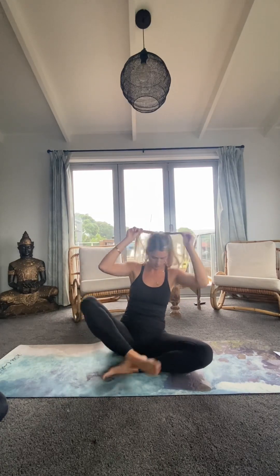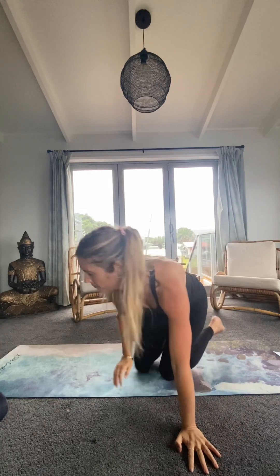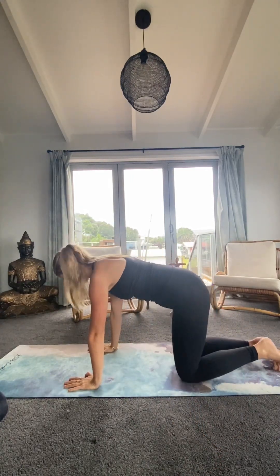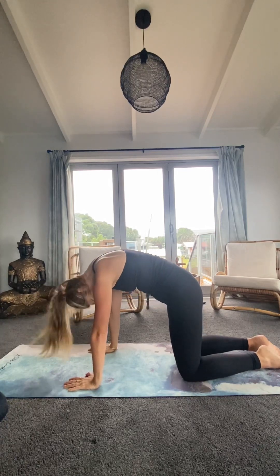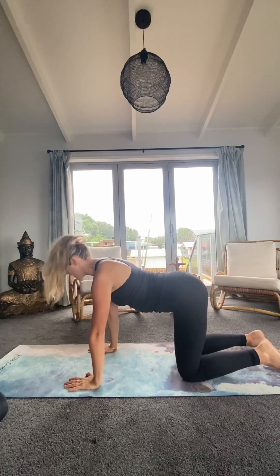Then when you're ready, just coming up to all fours. Coming into a few rounds of cat-cow — dropping the belly, gaze going up towards the sky. Just moving at your own pace here, no pressure.